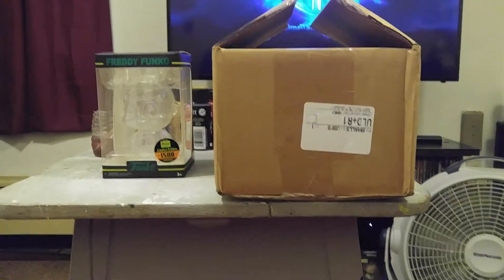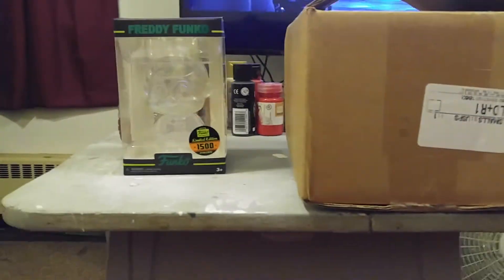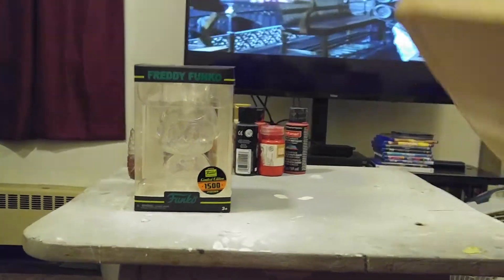Hello, I have a quick unboxing. Last week I showed you the clear Freddy Funko and I ordered another one and this one came today. So let me show y'all.